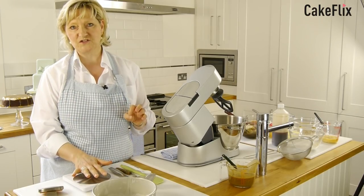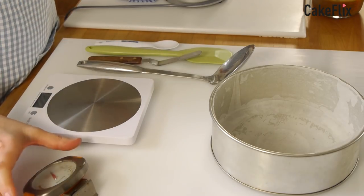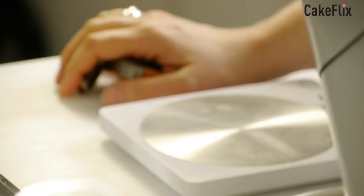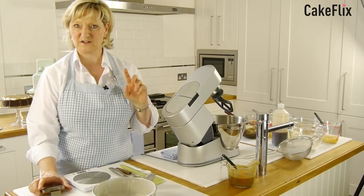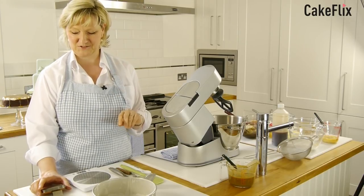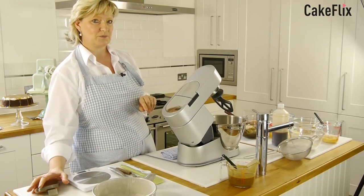I always use digital scales — what's good enough for Paul Hollywood and Mary Berry is good enough for Mrs. Jones. I also always make sure I have an oven thermometer. You'll hear the oven in the background, and I do have a second oven thermometer inside the oven heating. So make sure the oven is preheated.